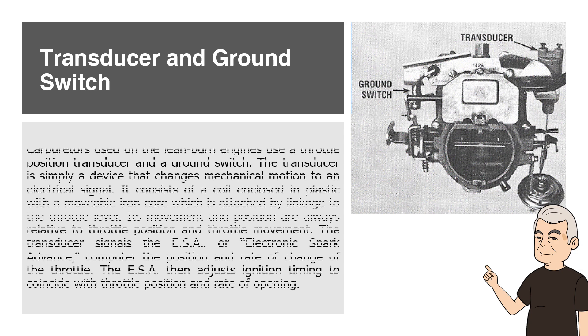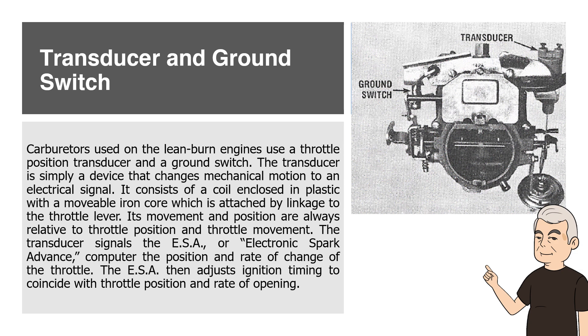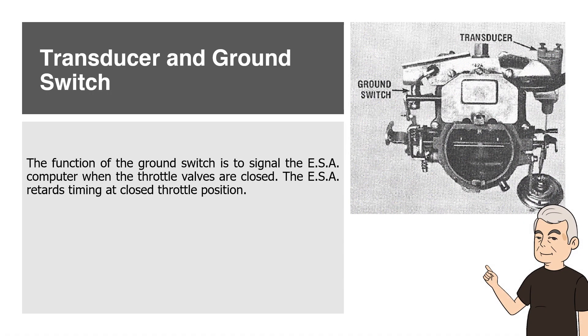Transducer and Ground Switch. Carburetors used on lean burn engines use a throttle position transducer and a ground switch. The transducer is simply a device that changes mechanical motion to an electrical signal. It consists of a coil enclosed in plastic with a movable iron core which is attached by linkage to the throttle lever. Its movement and position are always relative to throttle position and throttle movement. The transducer signals the ESA, or electronic spark advance, computer the position and rate of change of the throttle. The ESA then adjusts ignition timing to coincide with throttle position and rate of opening. The function of the ground switch is to signal the ESA computer when the throttle valves are closed.